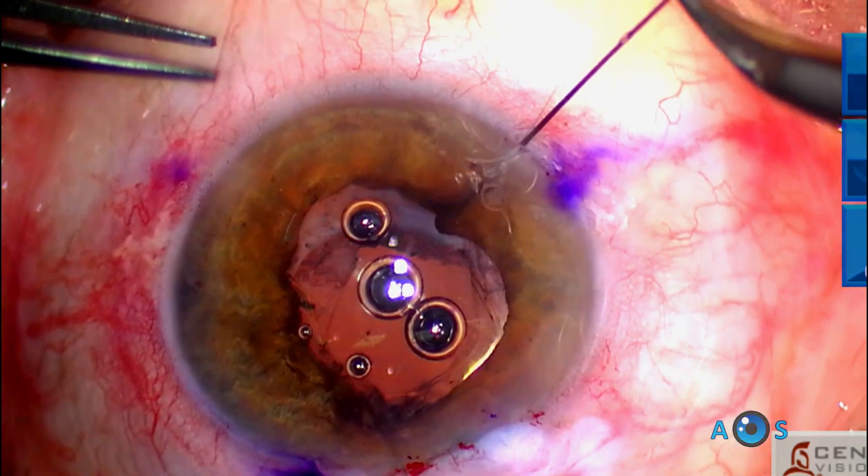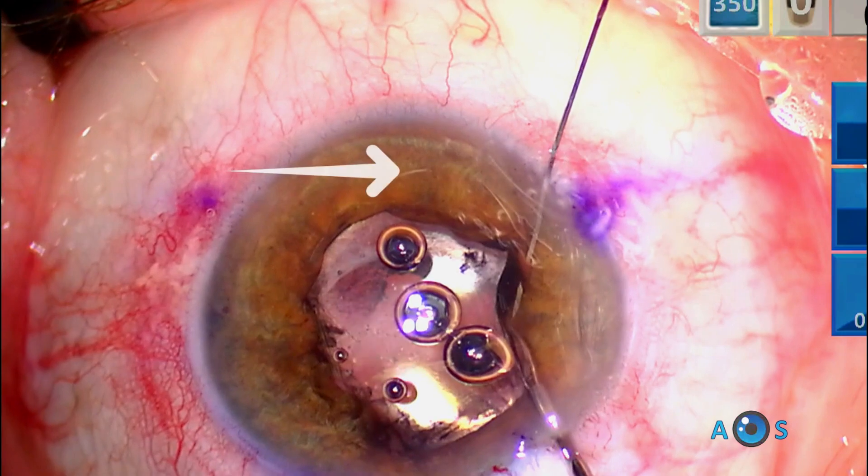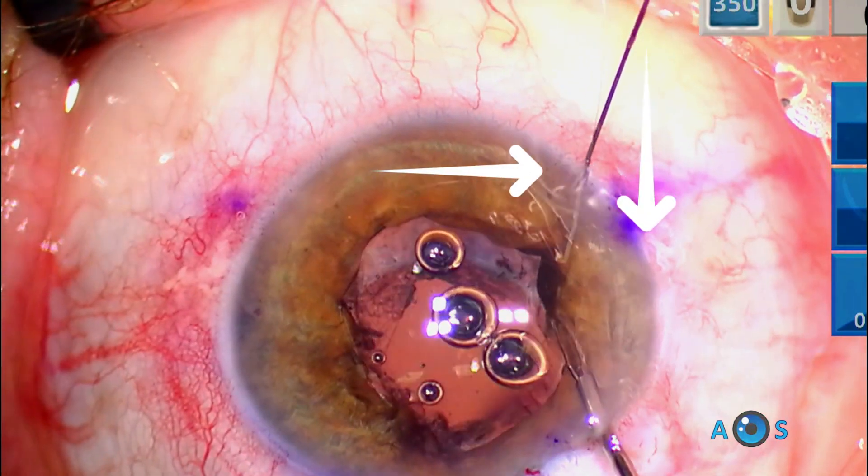Now we go back to the first needle, which will be directed upwards in order to complete the intended trajectory of this needle, capturing the inferior and nasal sides of the pupil.